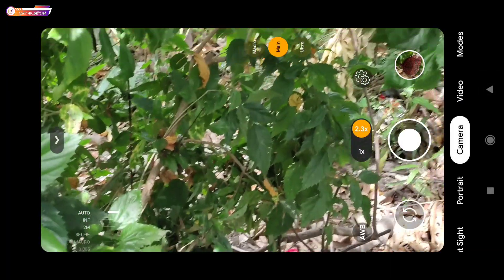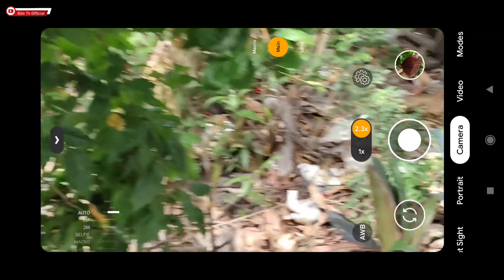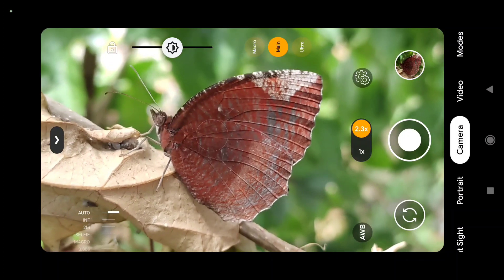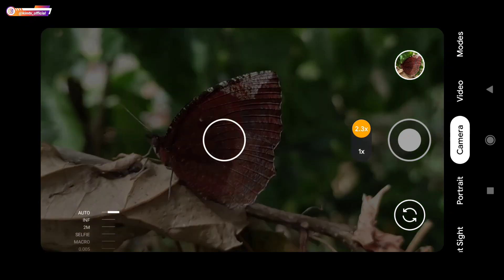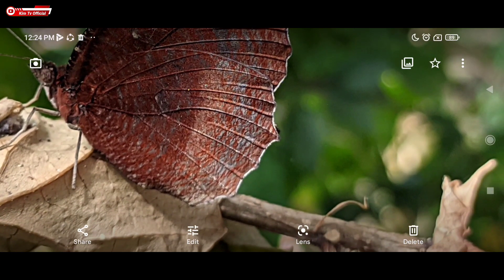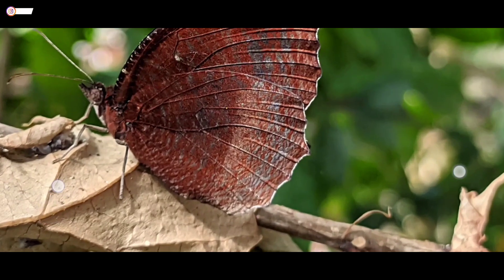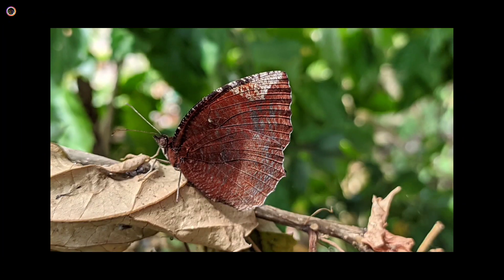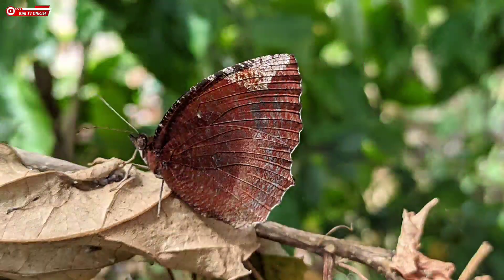Untuk selanjutnya langsung kita tes di outdoor. Untuk kamera utamanya terlebih dahulu, disini akan saya tes untuk mode auto. Ada objek kupu-kupu, saya menggunakan mode auto tanpa manual fokus. Hasilnya seperti ini, mantap, detailnya dapat.